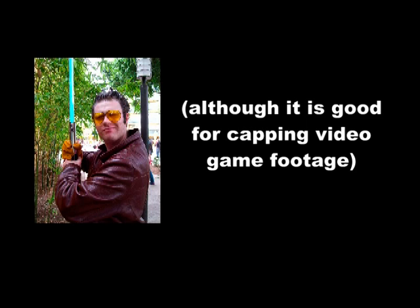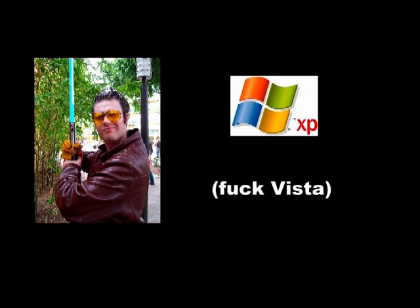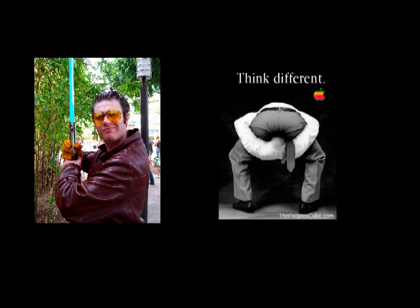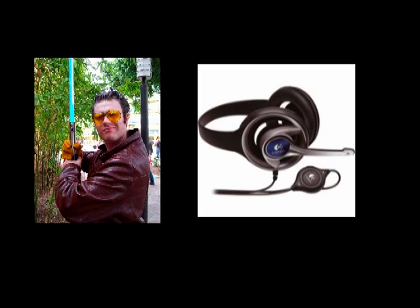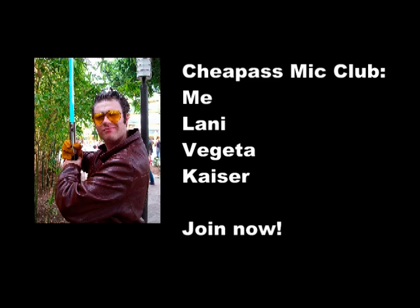By the way, on the subject of computers, I am a Windows user. I understand that Macs are really good for video editing, but they're not what I use, so if that's what you've got, well, you're on your own, Mr. ThinkDifferent. Now, on the subject of microphones, I've got a cheap-ass Logitech headset that I got at Best Buy for about $20, and from what I've heard, most people use about the same thing for abridging purposes.